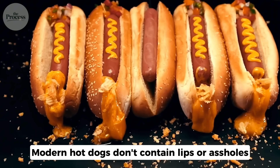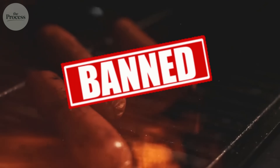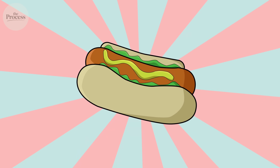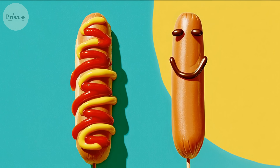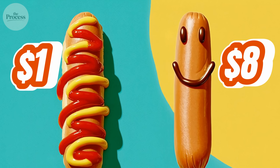Modern hot dogs don't contain lips or assholes. The USDA banned those decades ago. But what is inside is weirder. And the difference between a $1 hot dog and an $8 one — it's not what you expect.